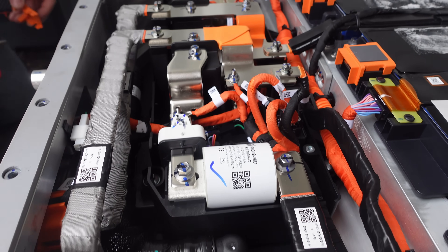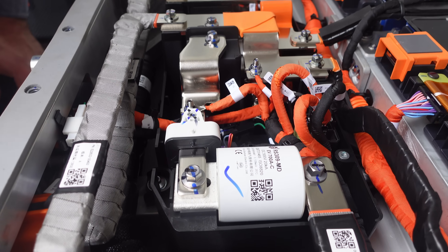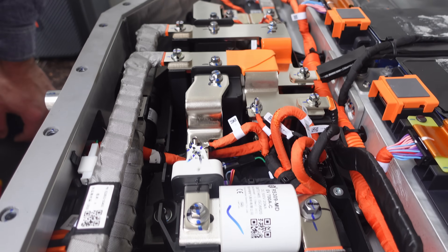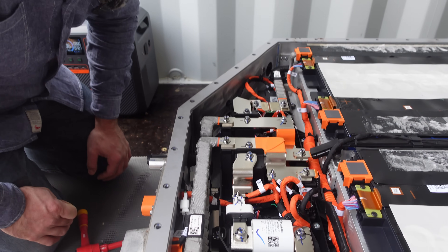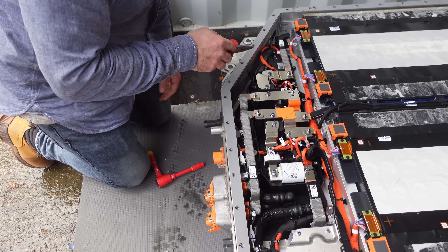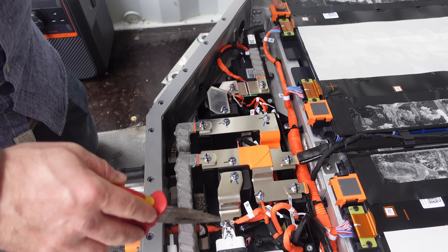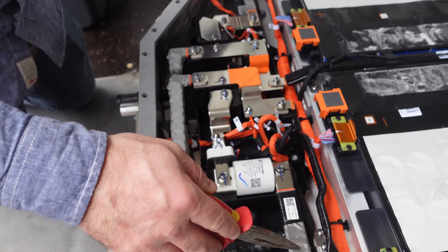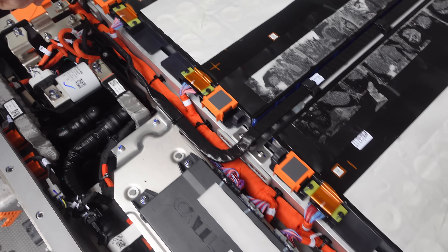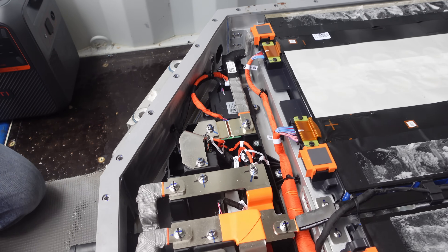We've got a whole load of bus bars in there, and we have a giant EV-rated 700-amp fuse. There are our two contactors — the negative side goes in there, and the positive side goes through our fuse and then along to the positive terminal in the battery. We're going to need to undo this link here and pull them out.